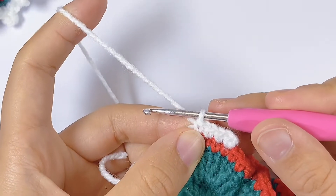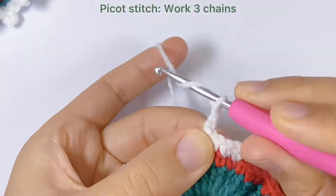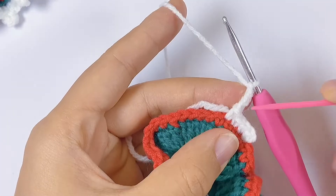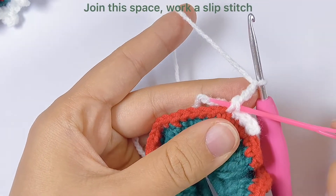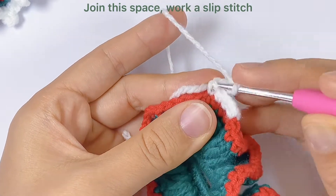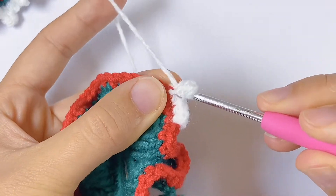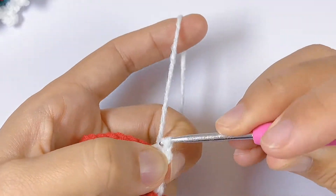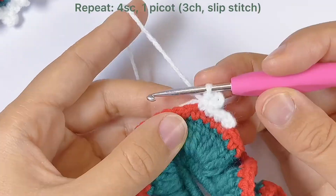For the picot stitch, we will work three chains. Then we will join with this stitch and work a slip stitch. We will repeat this all around the round.